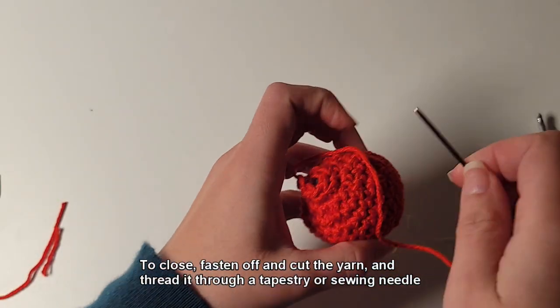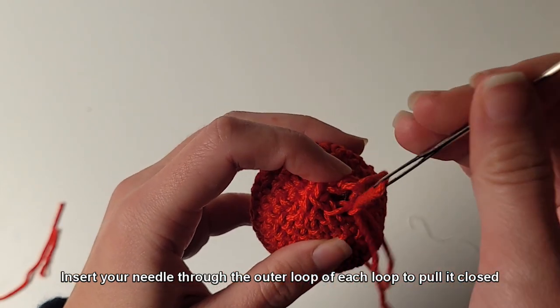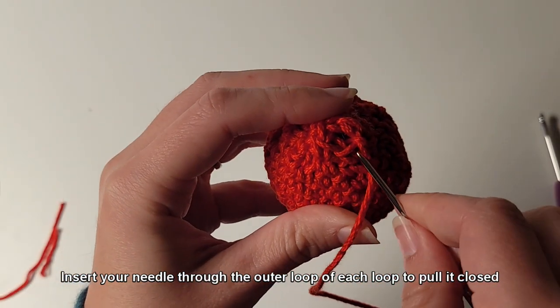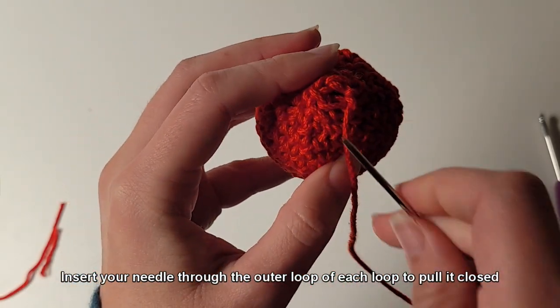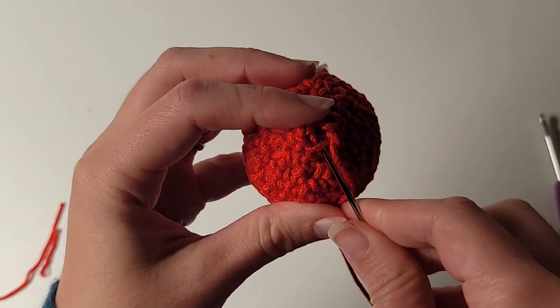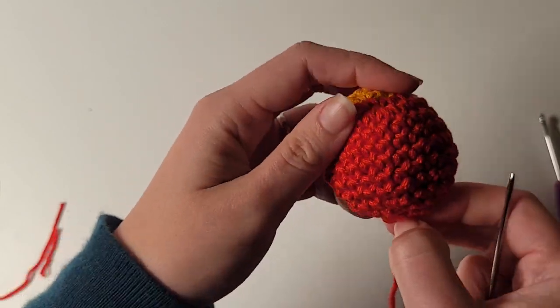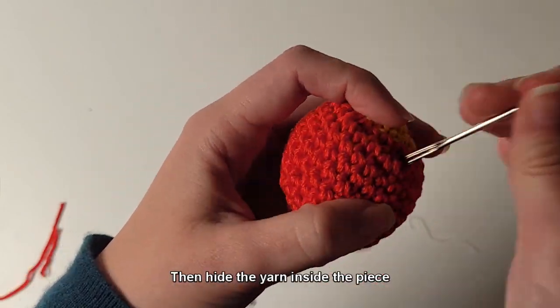To close, fasten off and cut the yarn, then thread it through a tapestry or sewing needle. Insert your needle through the outer loop of each loop to pull it closed. Then hide the yarn inside the piece.